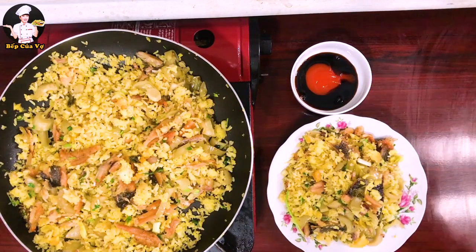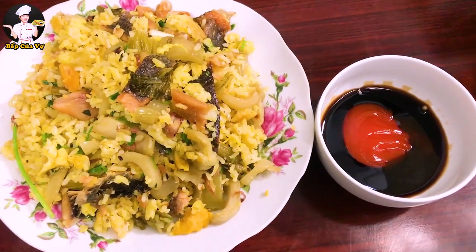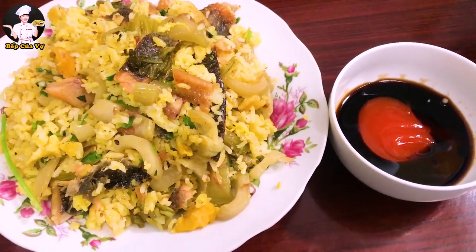Xong rồi đó cả nhà, giờ mình chỉ cần ăn no bụng rồi làm việc tiếp thôi. Tới đây là kênh Bếp của Vợ xin khép lại. Mọi người hãy góp ý cho mình và luôn luôn ủng hộ kênh Bếp của Vợ nhé. Xin chào cả nhà, hẹn gặp lại!